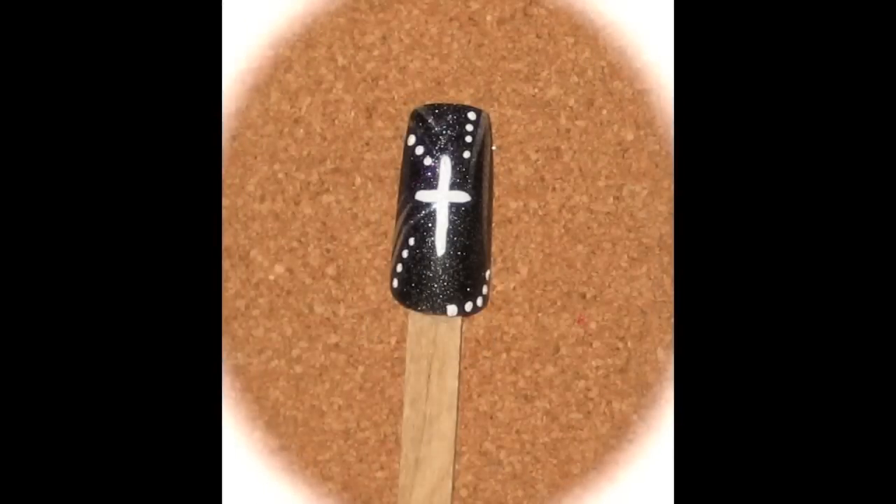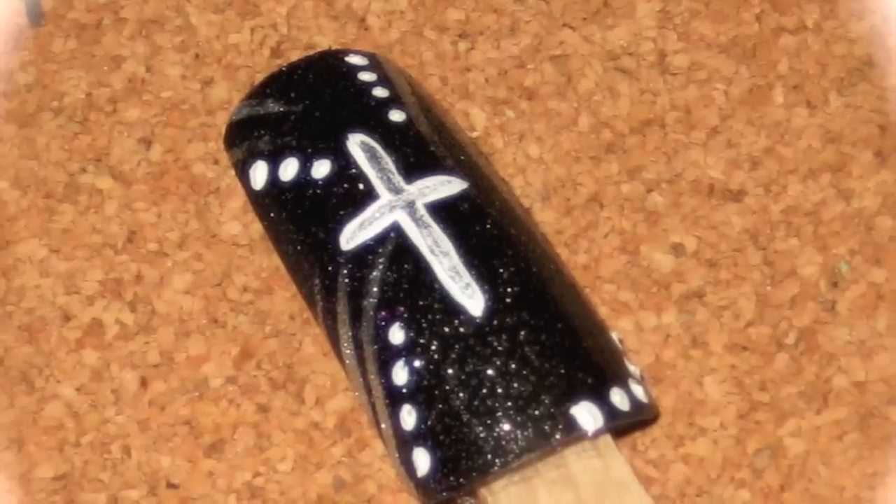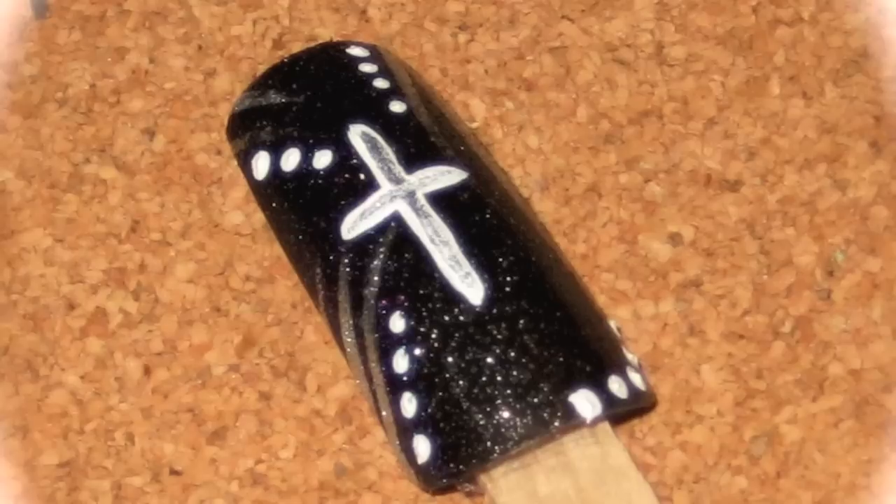Now using your dotting tool, we're just going to place dots on the nail to add embellishment. Now taking your same silver striping polish, just place another cross in the center of the white.